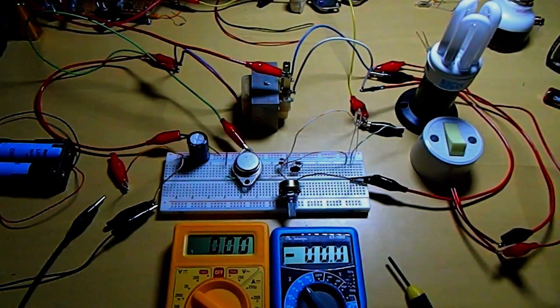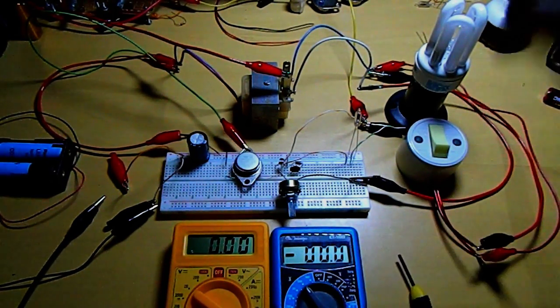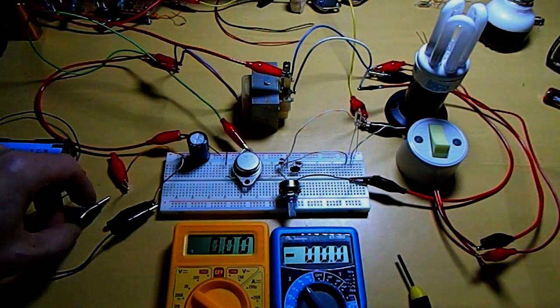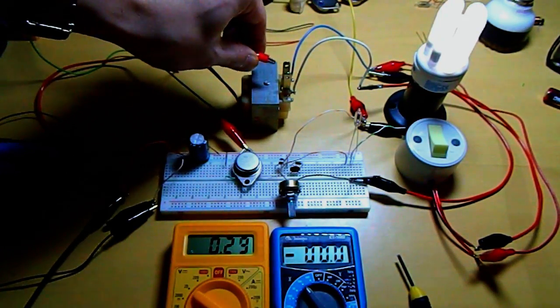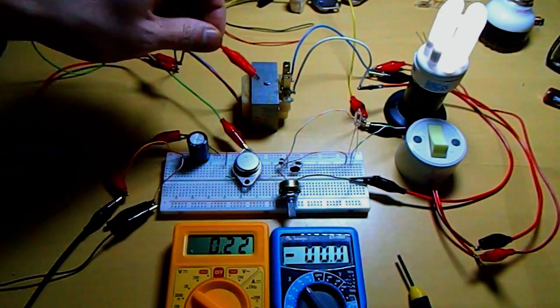The 12V battery was too much and overheated the 5.5. I'm back to using two lithium-ion cells, which gives me from 7.5 to 8 volts.